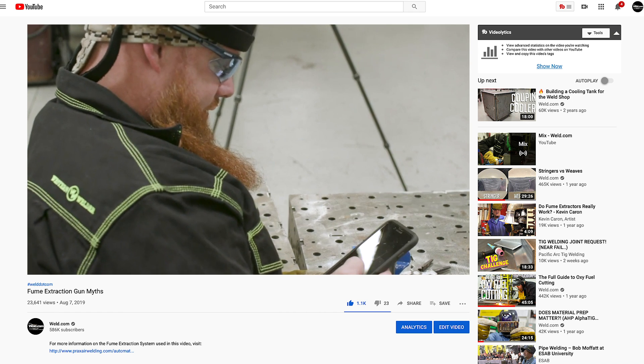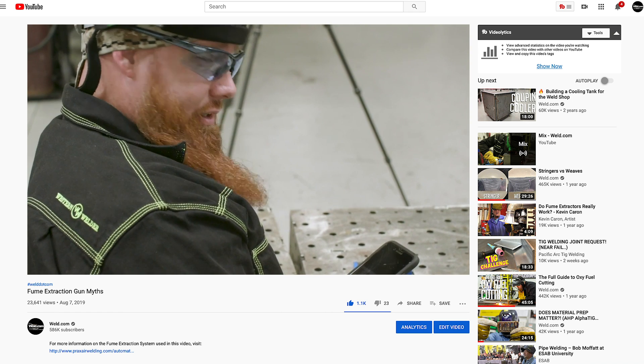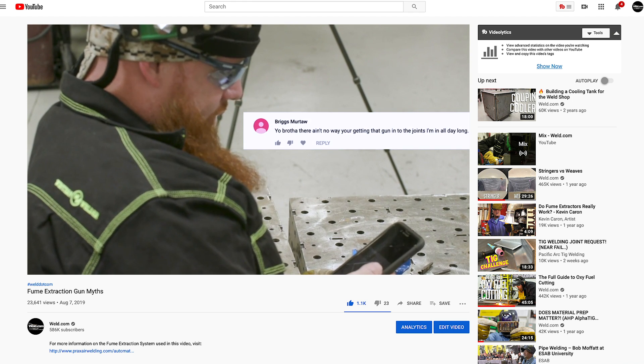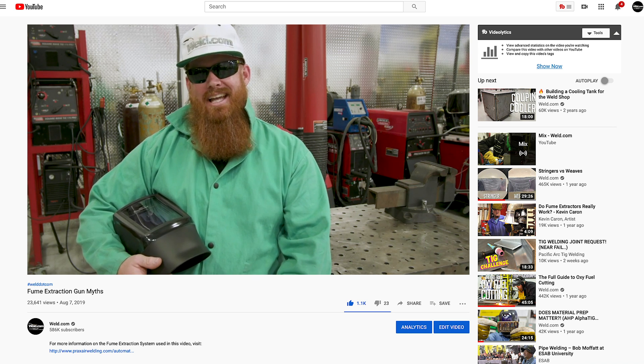Another complaint is that it's too cumbersome or you can't get into the right spot. One commenter — Briggs Murtaugh — says there's no way you're getting that gun into the joints he's in all day long. One misconception about smoke extraction MIG torches is that they are bulkier and you can't access your weld. With the new design of the front end on the XFume smoke extraction torch, we use a regular nozzle, so the first part of the torch is just like a regular MIG torch. We also have a small, slim, tapered shroud that comes with it, so accessing your weld should be exactly like accessing your weld with a regular MIG torch.